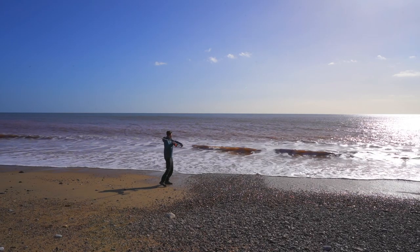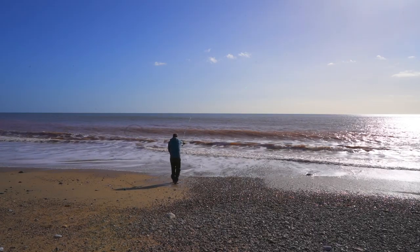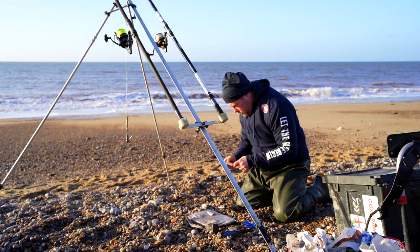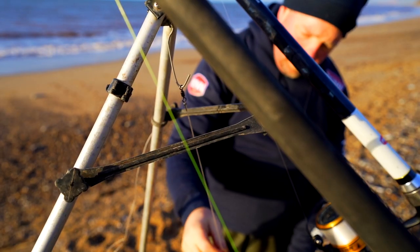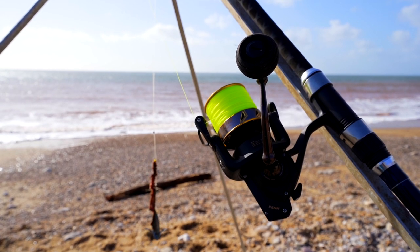Hello everybody, welcome to this week's On The Hook video. I am sea fishing proper for the first time ever in my life. To help me do this, I'm joined by James Madsen — he's no stranger to shore fishing. He does it all the time, fishes in matches, and he's brought all the kit we're going to need to fish into the night and then all day tomorrow.